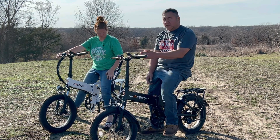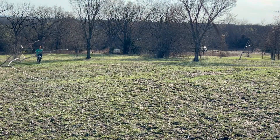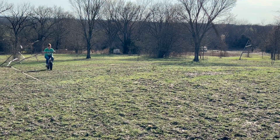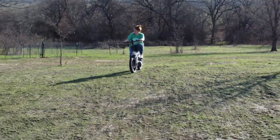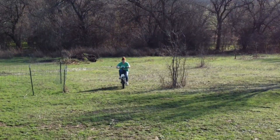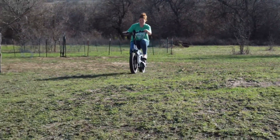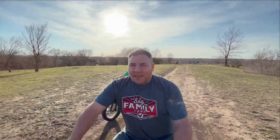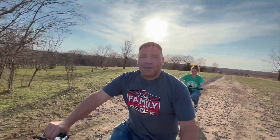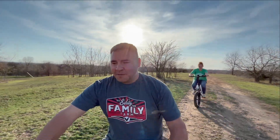Here in just a second we're going to bring you up close and personal and let you take a look at how they operate and all the features. Today myself and my wife Stephanie are riding our e-bikes made by Jason and we have so much fun on them — we hope you watch the rest of this video and enjoy them as much as we do.